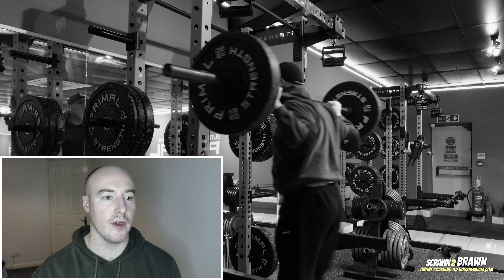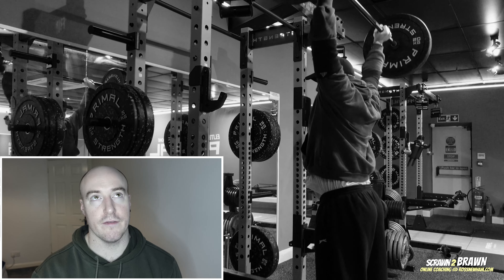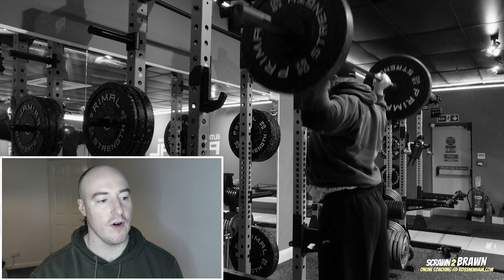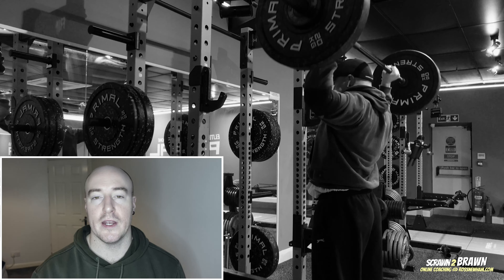Unfortunately lost a bit of strength because of the illness and definitely noticed that on the behind the neck pressing. I was at 62.5 for seven, six and then five, and before I got ill I was doing 70 kilos for five, so got a little bit of catching up to do there.